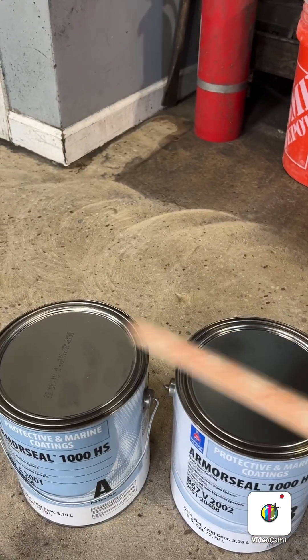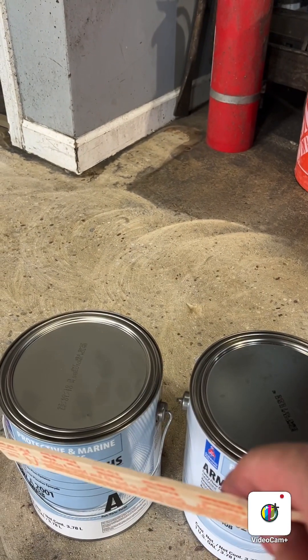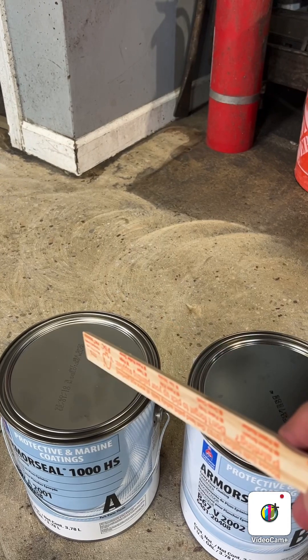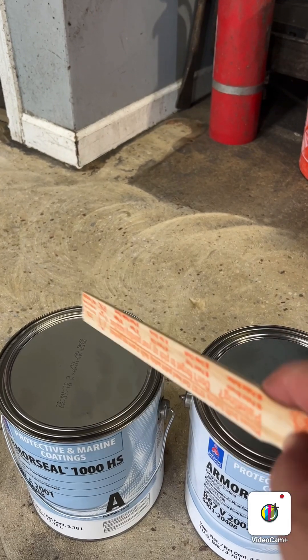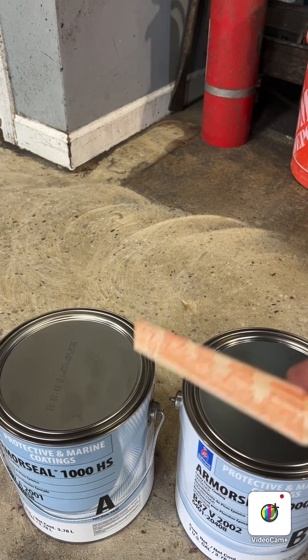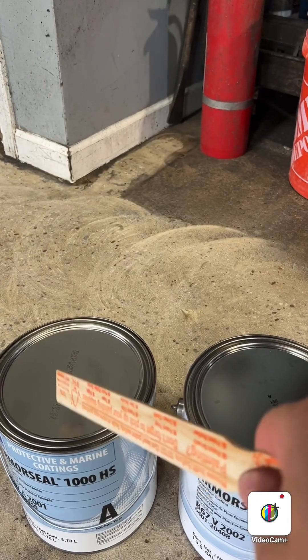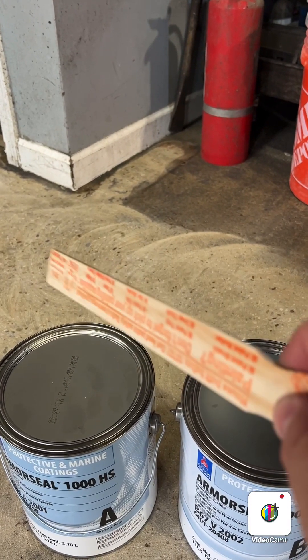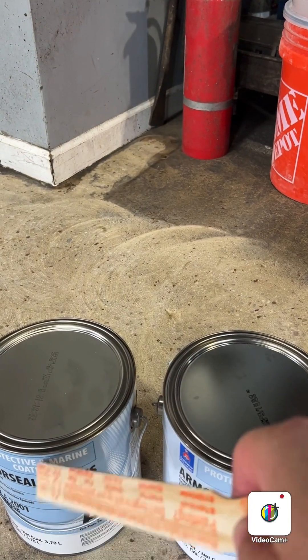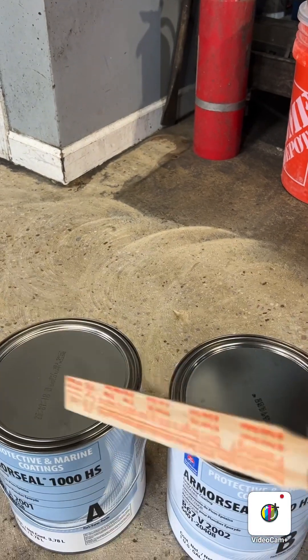What I'm gonna do is mix this — Part A and Part B — for about three to four minutes, then let it sweat for 30 minutes. If you check my previous videos, I showed how to let the epoxy sweat. To get a reaction you mix both and you get a reaction. Depending on the temperature, here I just need 30 minutes. You gotta leave it just 30 minutes because it gets harder and harder. Don't wait too long or it'll be too hard to apply.